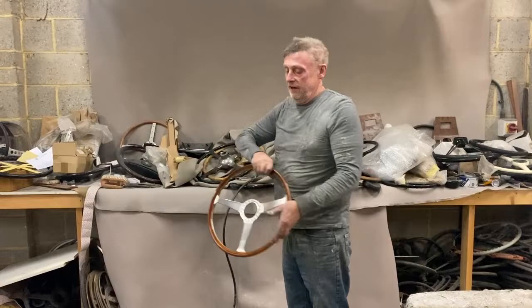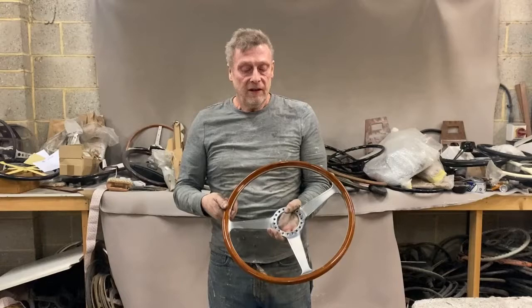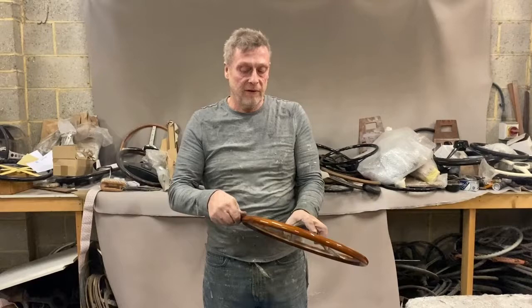Paul from Steering Wheel Restoration here. We have a Nardi steering wheel from a Ferrari — I think a 275. It came in with a few splits on the upper edges of the spokes, which we've rectified.